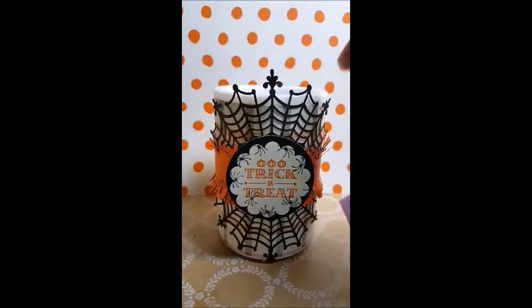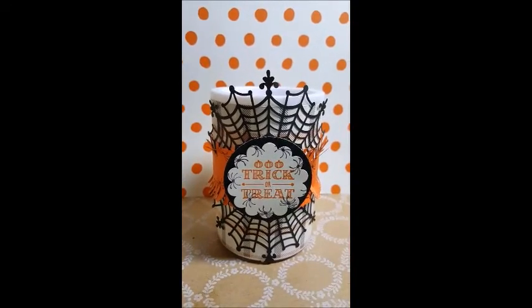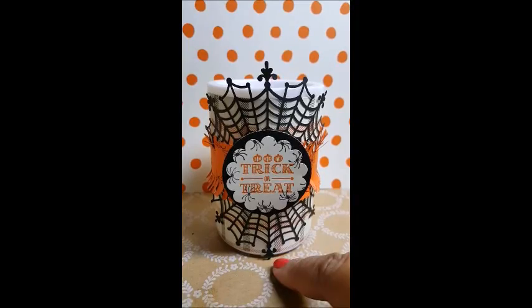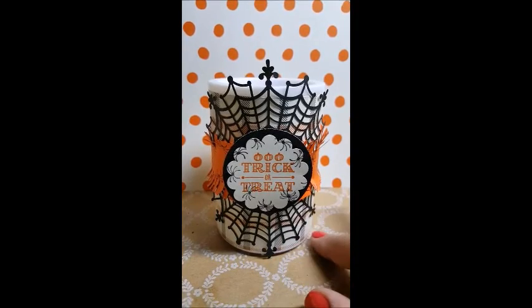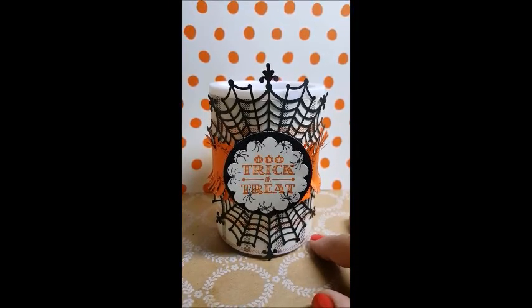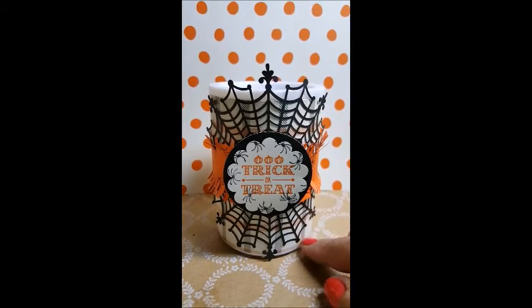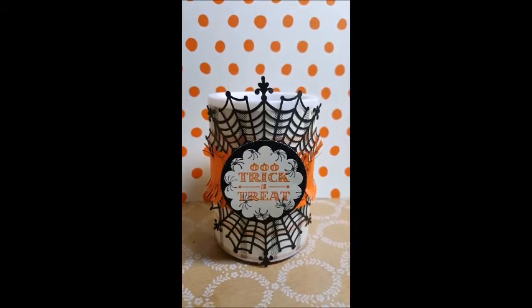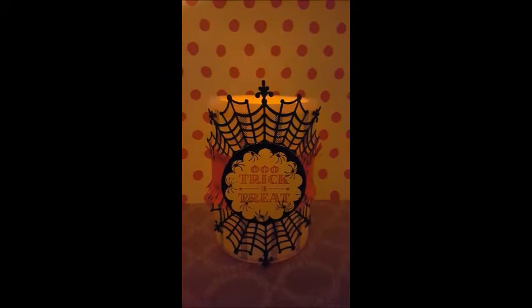I wanted to share it with you, so I'm going to turn my light off so you can see it change colors. I don't know if you're going to be able to see how it changes colors, but you are going to see the other side of this DSP. Let me go ahead and turn my light off — let's hope this works. Yay, it did!